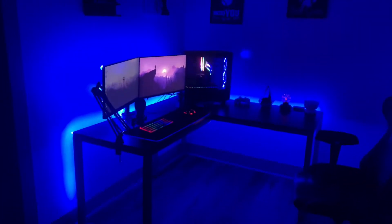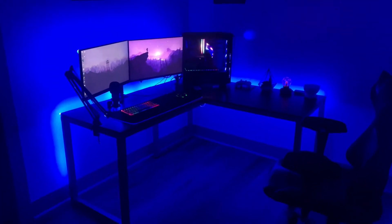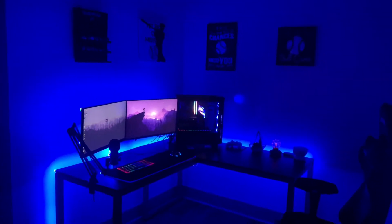Before all this, I had everything on this old desk right here, and it's a pretty big upgrade going from that desk to this one. Yeah, that's pretty much it — hope you guys enjoyed the video, remember to like and subscribe, and see you in the next one.